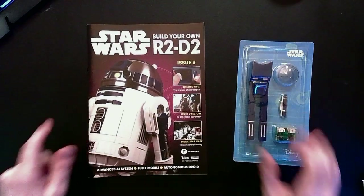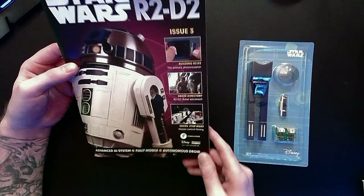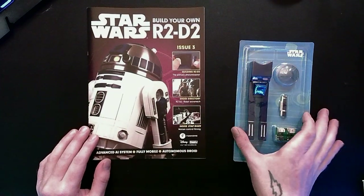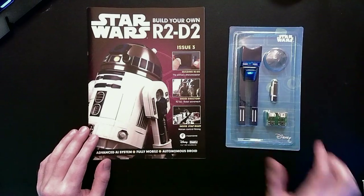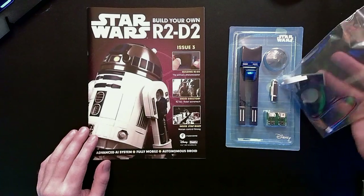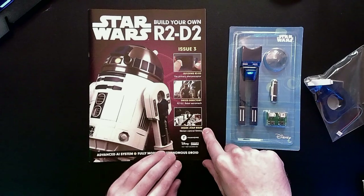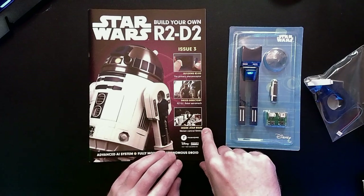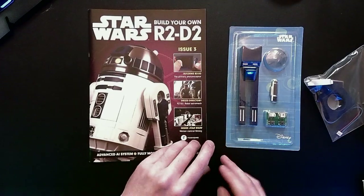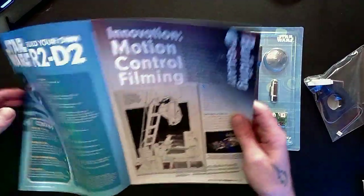Let's start with number three. We've got another awesome magazine here — Building R2-D2 — covering the primary photoreceptor. Looks like that's going to be our objective today. I remember I have a couple pieces of the primary photoreceptor left over from stage one. We're going to get a deep dive on motion control filmmaking — that's how they filmed all of the dogfights in the original trilogy — and a Droid Directory on Rebel Astromechs.